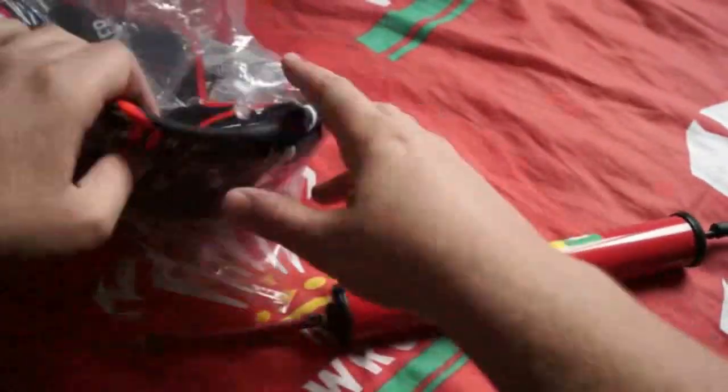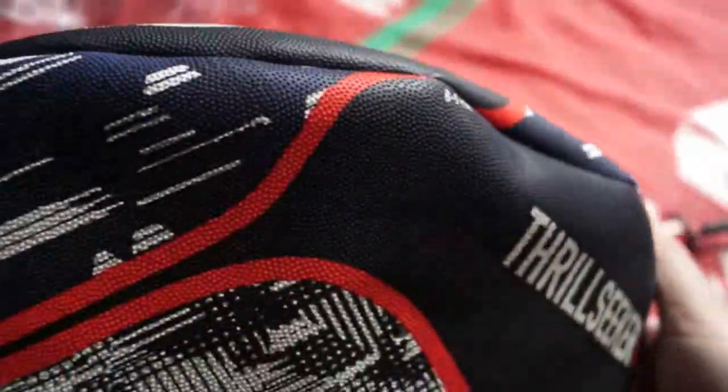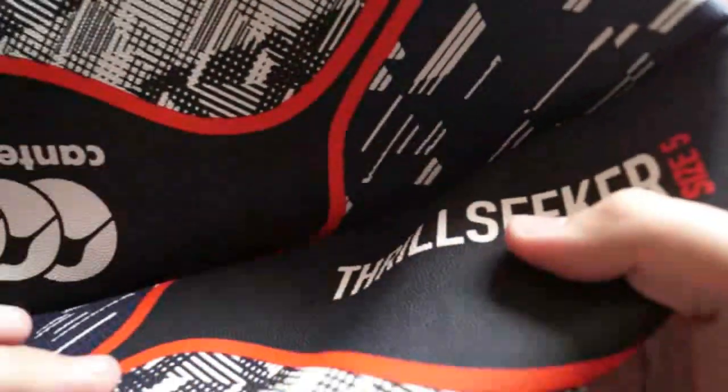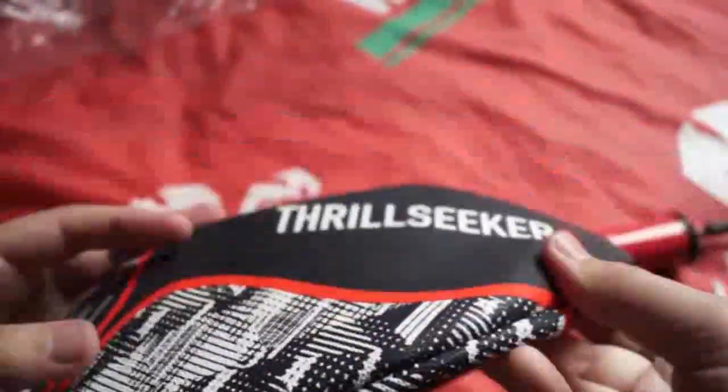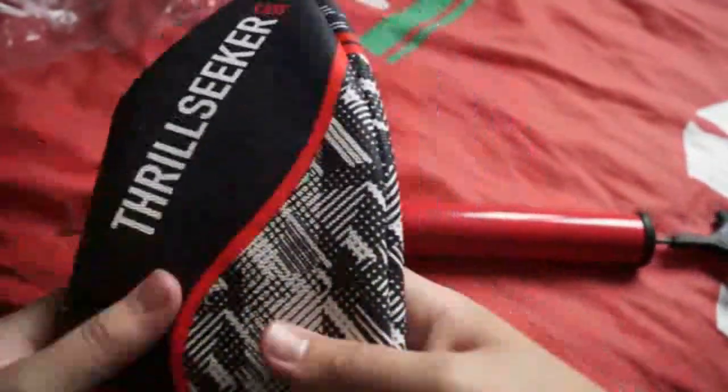So let's take this out of the bag. You can see it's quite a nice rubber ball — Canterbury Thrill Seeker, size five. Let's pump it up. Wherever the ball is — where's the hole? There should be a hole somewhere. Am I blind or something? I can feel it but I can't — ah, there we go, I found it. Let's pump it up.